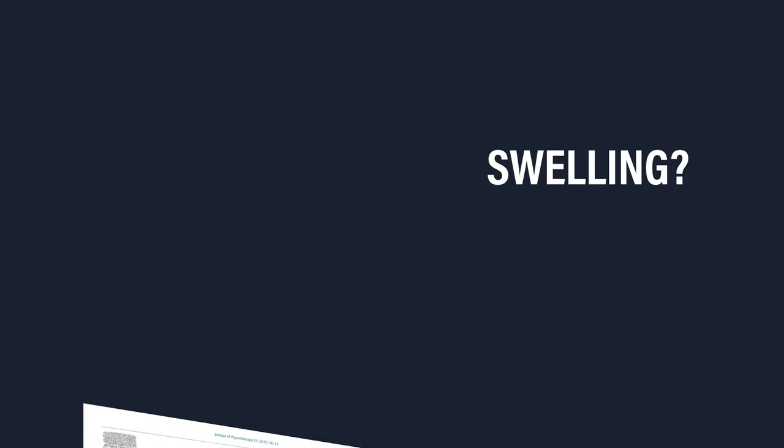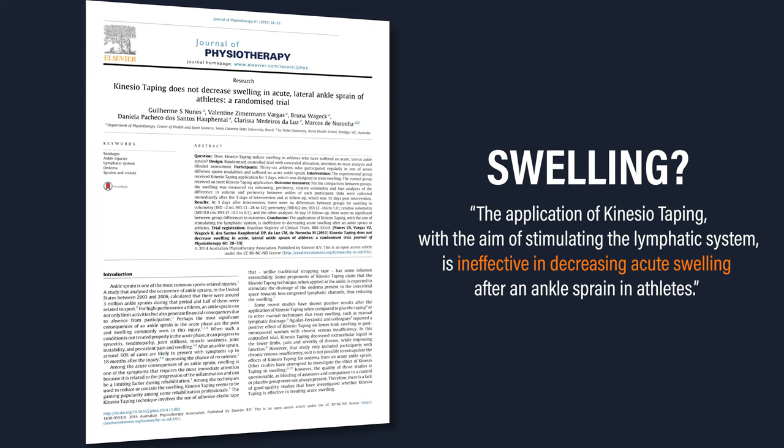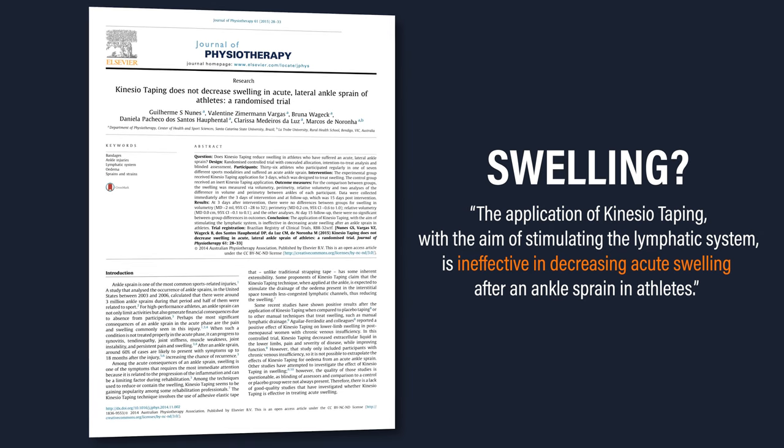Regarding swelling, a 2015 randomized control trial by Nunes et al. concluded that the application of KinesioTaping with the aim of stimulating the lymphatic system is ineffective in decreasing acute swelling after an ankle sprain in athletes.